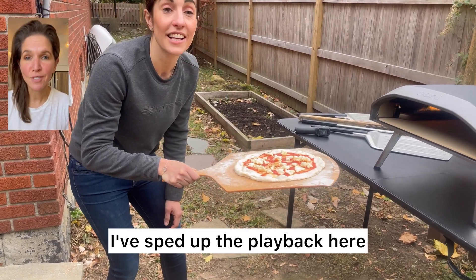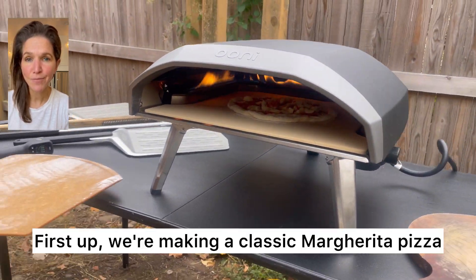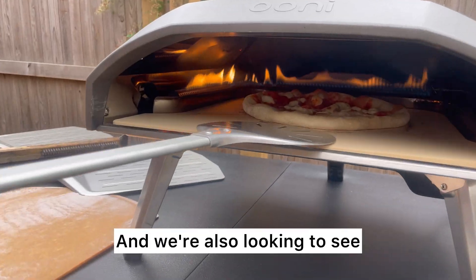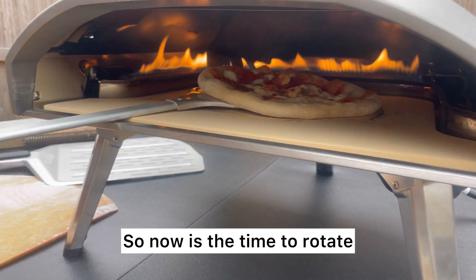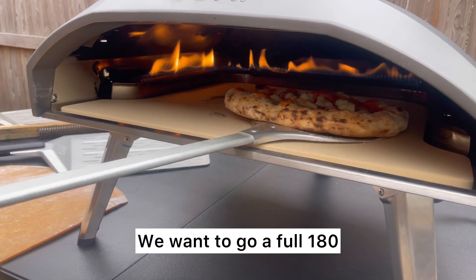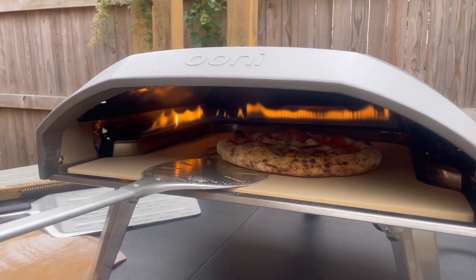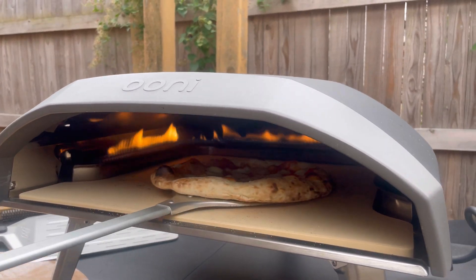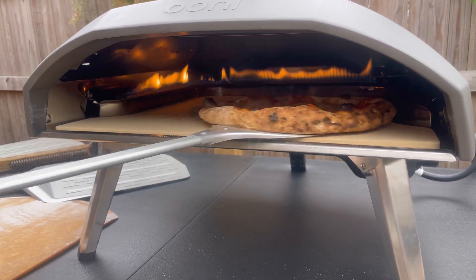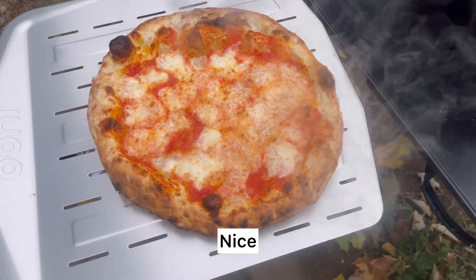To move things along, I've sped up the playback here and there for the next two pizzas and slowed it down as needed. First up, we're making a classic margherita pizza — also on the Neapolitan-ish style pizza dough. We want to go a full 180 degrees when rotating.